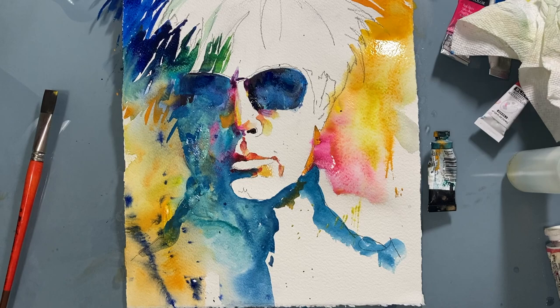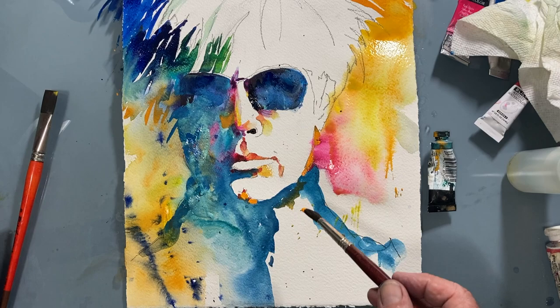More subtle details. But these subtle details can really make or break a portrait. They're very important.